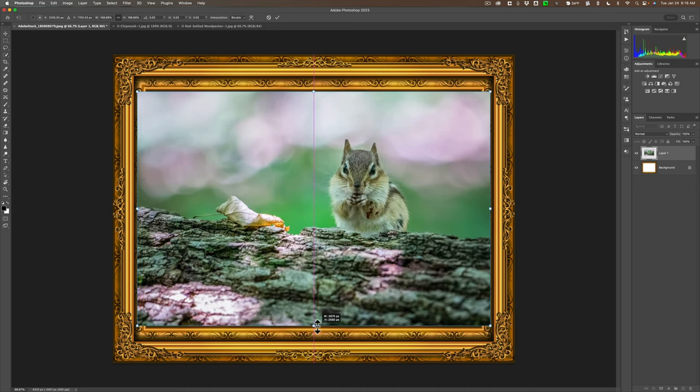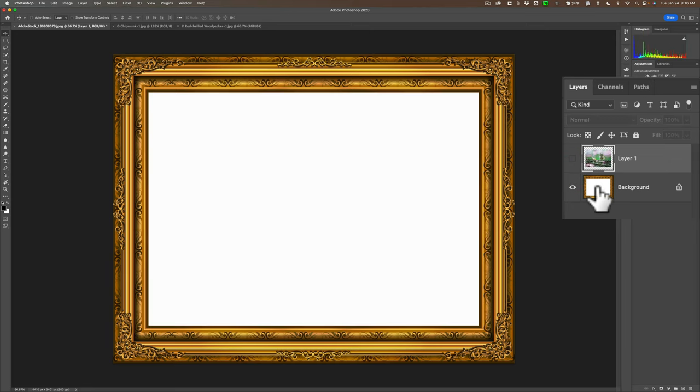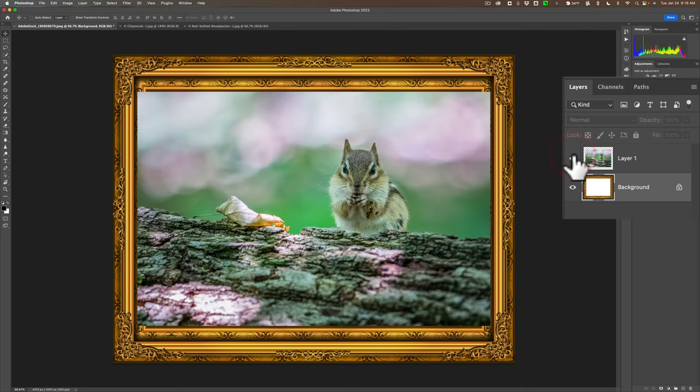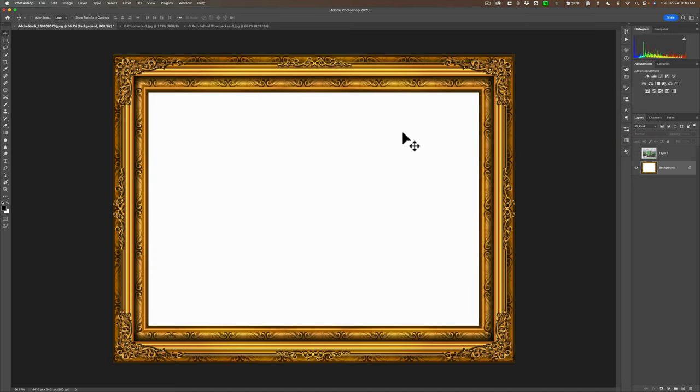You can see it's going too far — it's going outside the frame. But that's okay. Accept this transformation by hitting the little checkmark. Now turn off the layer that has the chipmunk on it and go back down to the background layer. What we need to do in order to get the chipmunk to look like it's inside of the frame is select this white part in the middle.